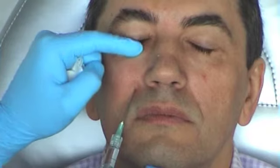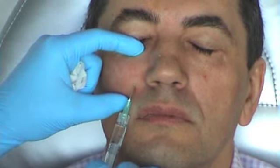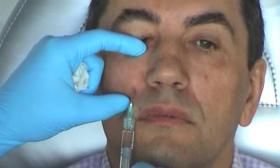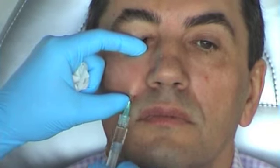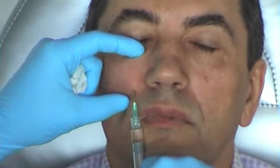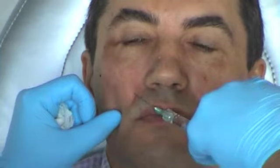Then I use the other local anesthesia I did. The orbital rim is here. So this is for more advanced injectors to go vertical across the tunnels. I feel the bone — because I was on the bone.